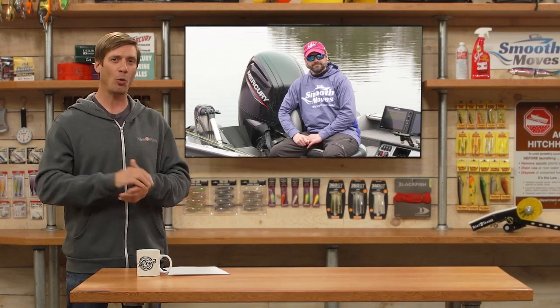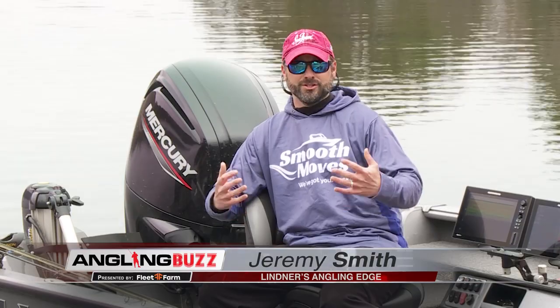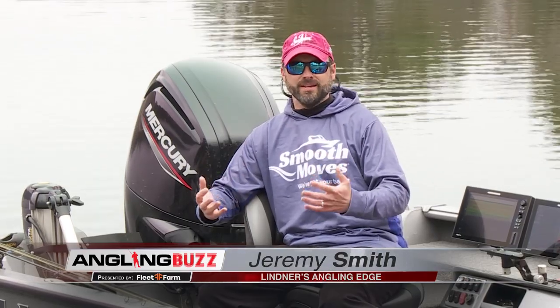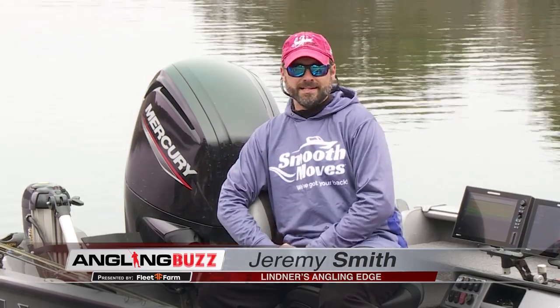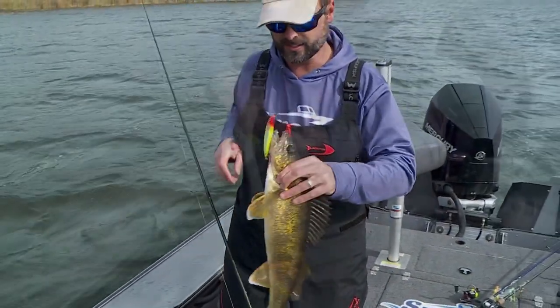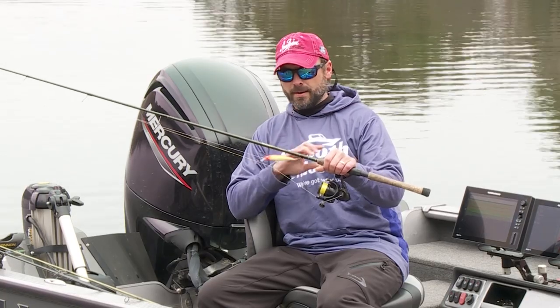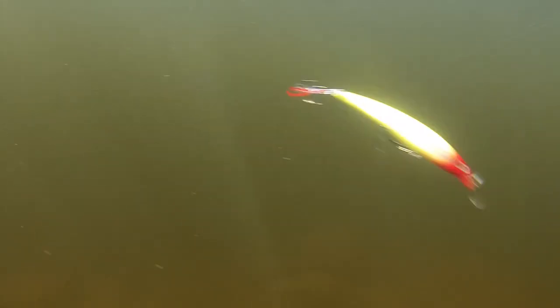Jeremy, have you been out on the water recently? Hey, thanks Troy. Yeah, I've been on the water quite a bit lately because this is one of my favorite times of year to fish. The fish are shallow and aggressive, and I keep presentations really simple this time of year. I've been fishing a lot of walleye and smallmouth bass, and my go-to bait when fishing lakes with that combination is a suspending jerkbait — the Rapala X-Rap, my all-time favorite shallow water spring bait.